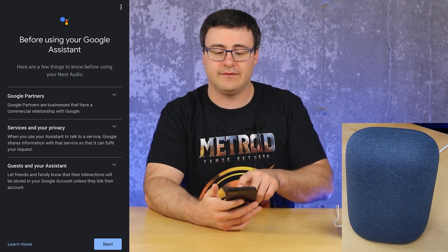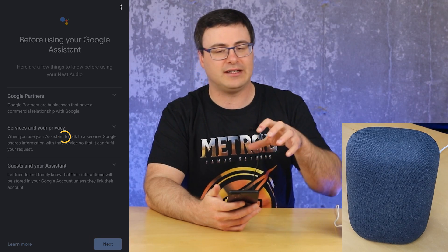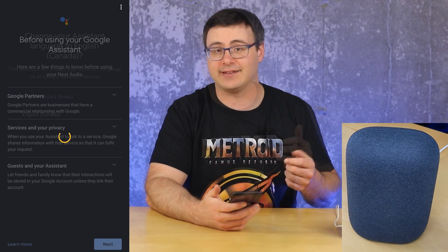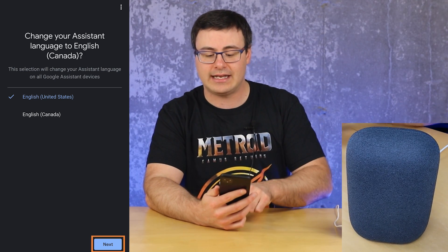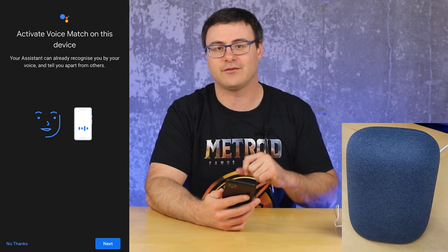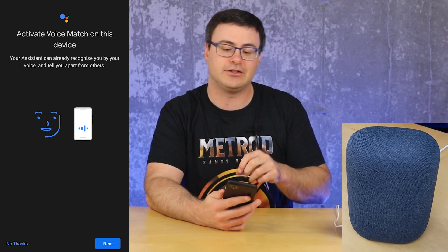The next component is setting up the Google Assistant. I'll hit next, but you might want to do some reading there — it's talking about privacy, how your data is being managed, and things like guests. I'm getting a question here about whether I want to change my assistant language to English Canada, since I'm up in Canada. But I'm going to leave it as English US, as this sometimes gets you some extra features. That's a little trick if you're in an English-speaking country — you might want to use English US.